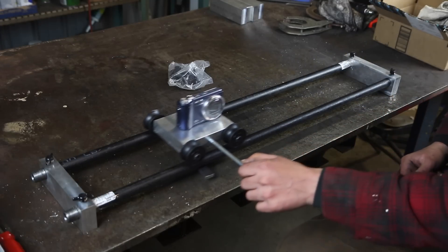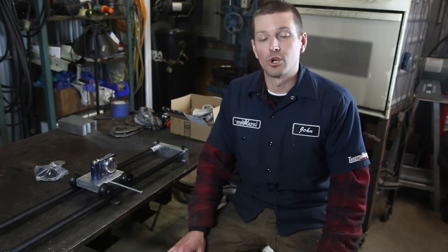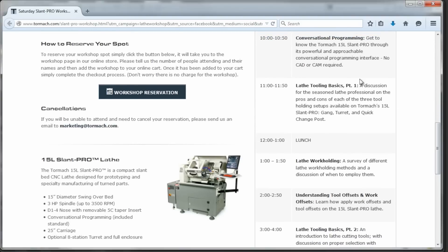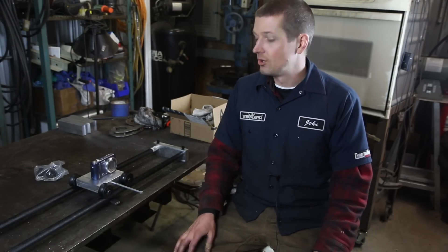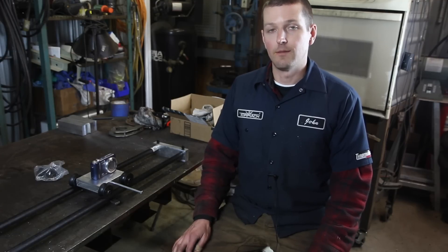Tormach is putting on a lathe workshop — there's a link in the video description. It's a chance to see the lathe in person at Tormach headquarters in Wisconsin. They're going to have experts talking about work holding, tool holding, cutting, the lathe turret, gang tool post — it's a free event and they're throwing in lunch too. I'm going to go, so if you want to see the lathe and hang out, come with me to the Tormach lathe event in May.